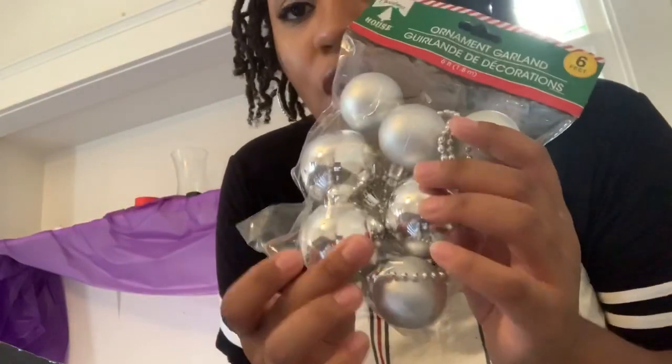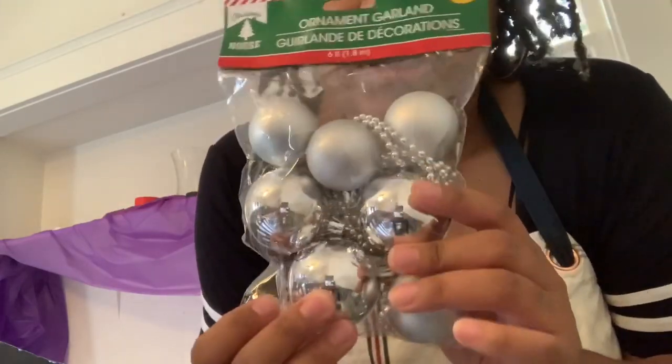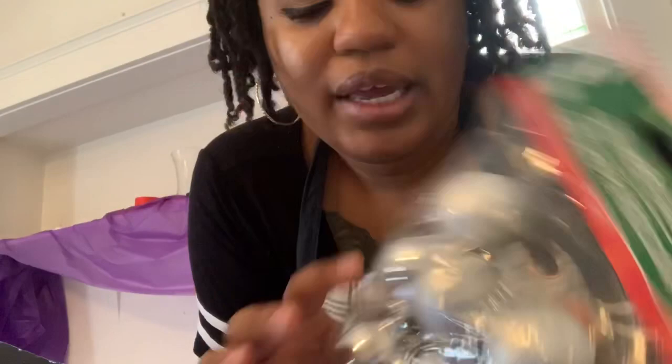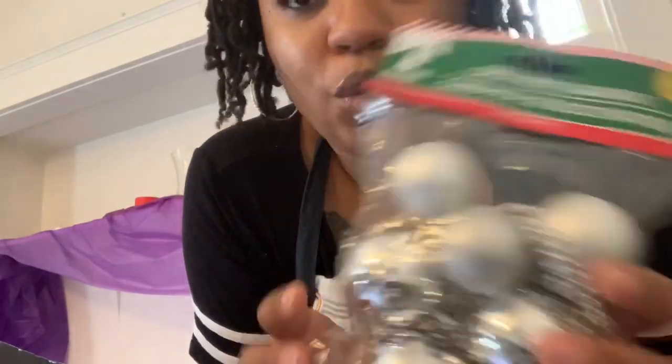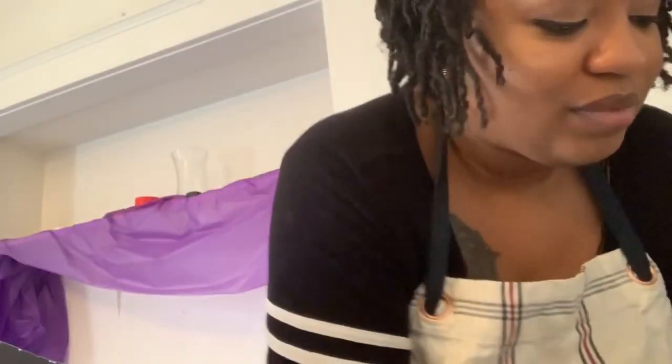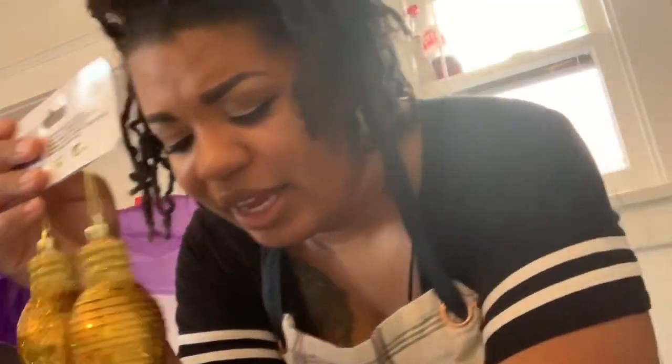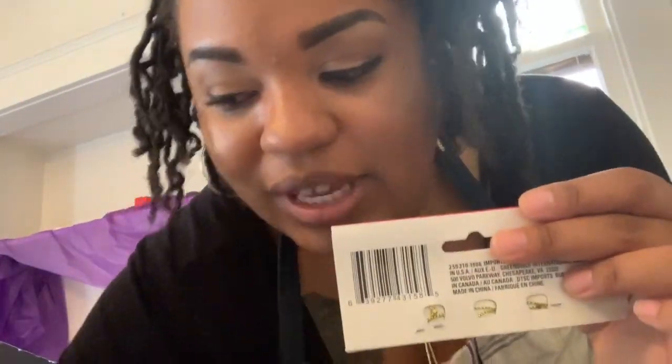As you can see, my colors are silver, white, and gray for inside. And then I got these to hang on the little garland going outside — I got two packs of these. I think that would be cute together. These are so cute — Dollar Tree!